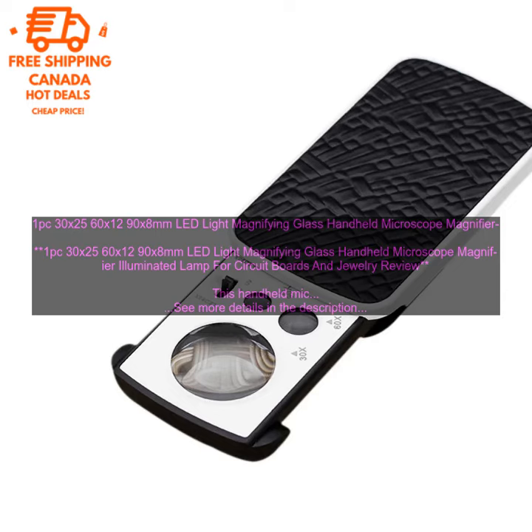The microscope is also very portable, so you can take it with you wherever you need it.